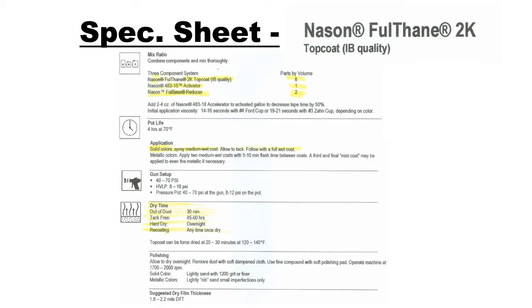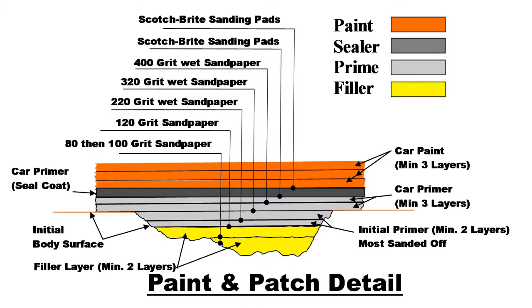The spec sheet depicts the mixing ratio as previously stated. Pot life is 4 hours at 70 degrees. The application procedure calls for a tack coat and a full wet coat. Dry time is 30 minutes to be out of dust and overnight for a hard dry. This is the last step or top layer in my painting process, as shown in the orange layer.